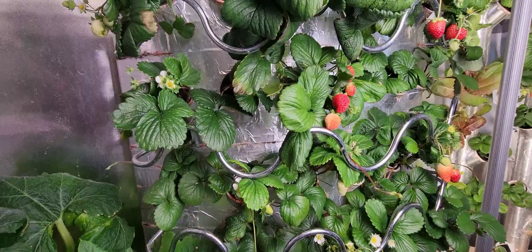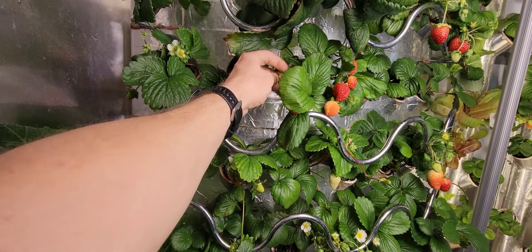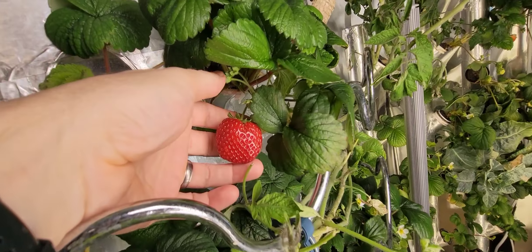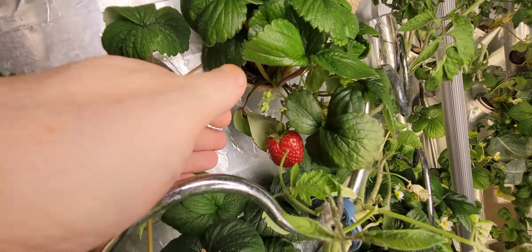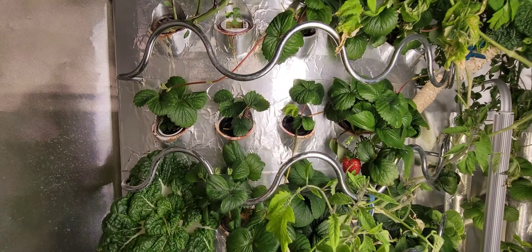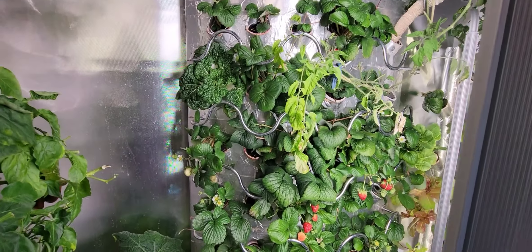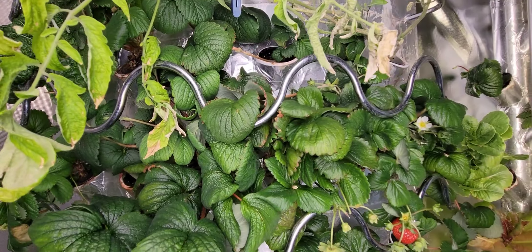If anything starts turning a little bit brown or not looking good, I just immediately cut it off. I already picked all my strawberries for today, so I don't have a whole lot to show you right now. I pick my strawberries every morning. There's a cayenne pepper plant up here at the top — that just helps use up some more of the nutrients, that way I can add nutrients more often.